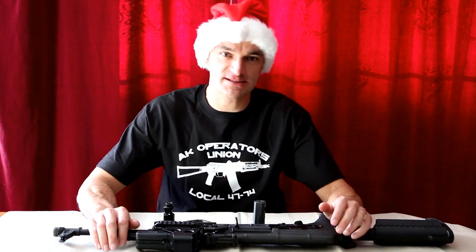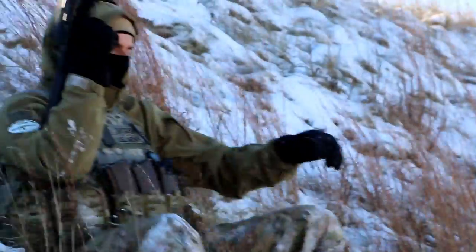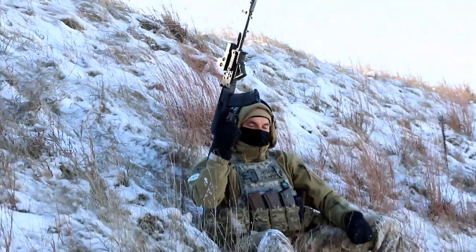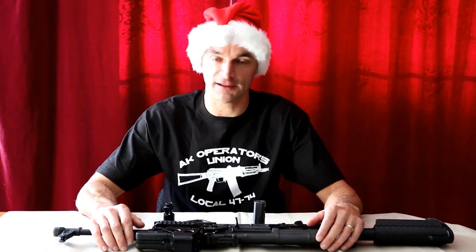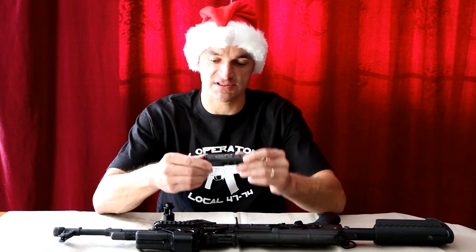Hi folks, this is Rapski from the AK Operators Union Local 4774. Unfortunately I wasn't able to finish our review today at the range because of the conditions outside — we had like 25 mile-per-hour winds with negative 6 wind chill, and it was constantly knocking down our tripod for the camera. But here we are, and let me talk about that jet brake which I was testing today.